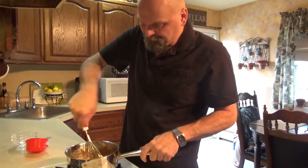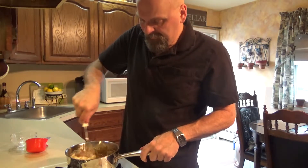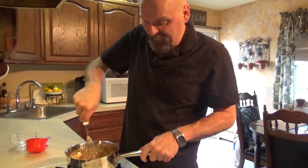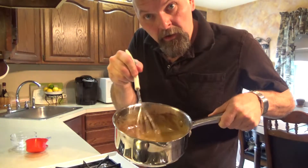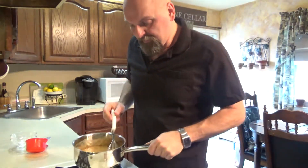It's going to melt down anyway once it hits this hot sugar mixture. So we just want to blend this all together. There's our base for our hot buttered rum. Now what we're going to do is put this in a container and then put it in the freezer. It'll freeze and harden up.